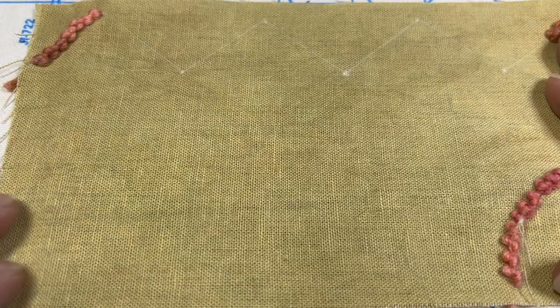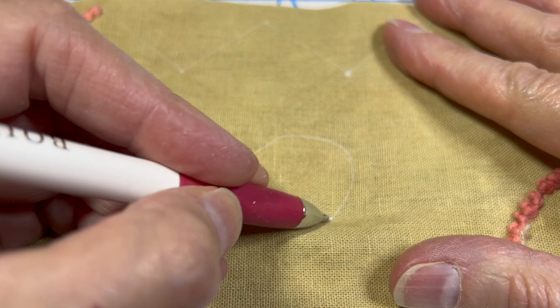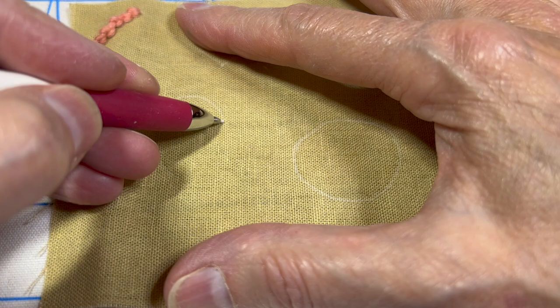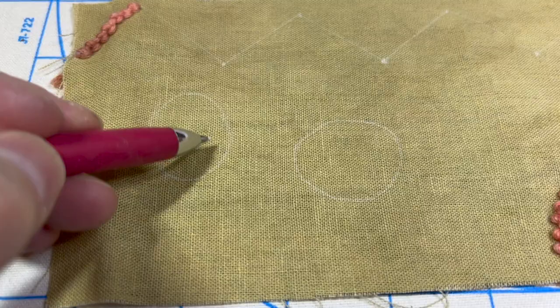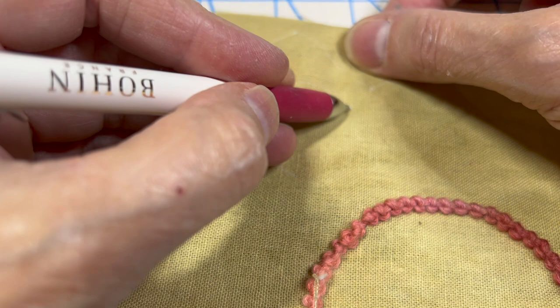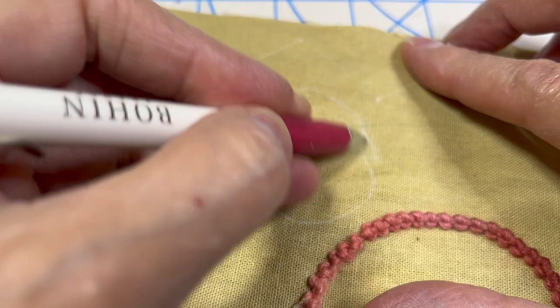A couple of people have mentioned that they have trouble with the open buttonhole filler stitch, so I thought I would do one, a couple of them. The first thing I'm going to do is draw sort of a rough shape. It doesn't have to be a beautiful circle — it can be kind of an organic circle. It can be more oblong, and depending on what the shape is, it's going to tell you what kind of stitching.